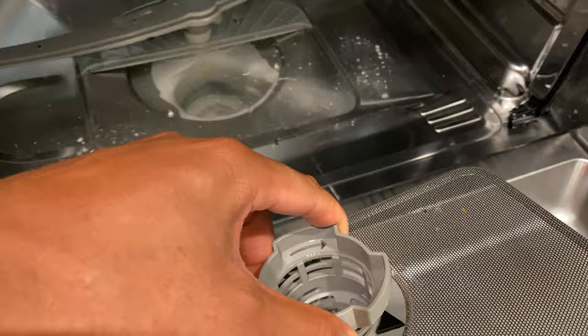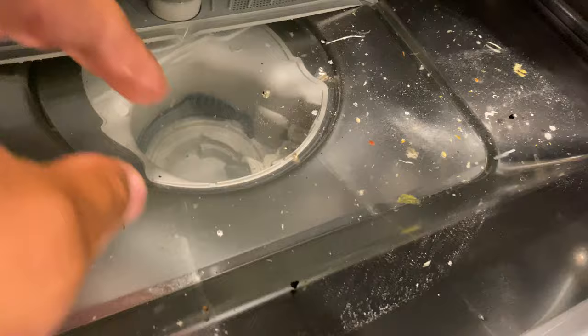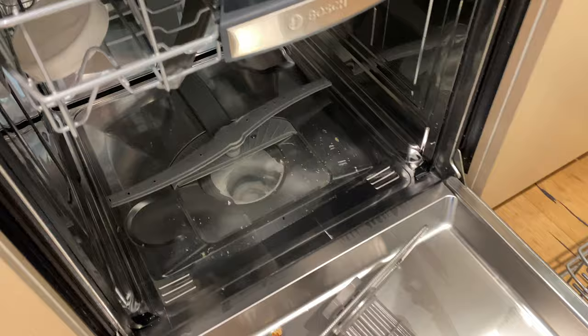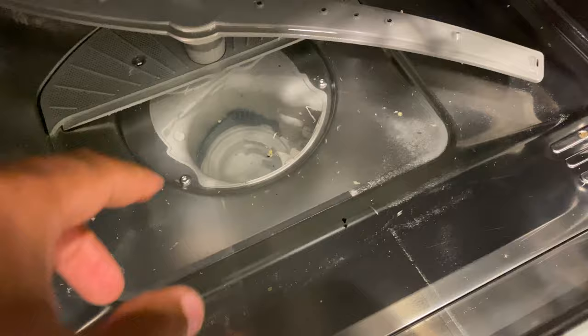Any debris could possibly be clogging it up. I'll grab a screen right here and go ahead and scoop up as much of this stuff as I possibly can. If there are huge chunks in there, you want to remove them. Put on some gloves if it's too nasty — just get down there and remove that, and make sure it's all clean.